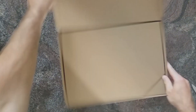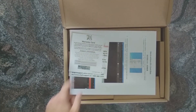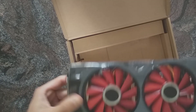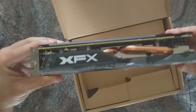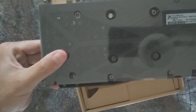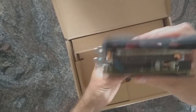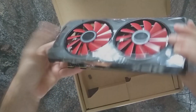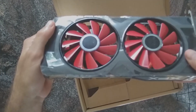Oh, goddammit. Okay, here we go. Probably won't use the box anymore for reselling the card. That's the card — looks pretty nice. Fans. Backplate. Not a big fan of backplates; I think they are rather counterproductive, but whatever. So yeah, that's the card, as you've probably seen it hundreds of times.